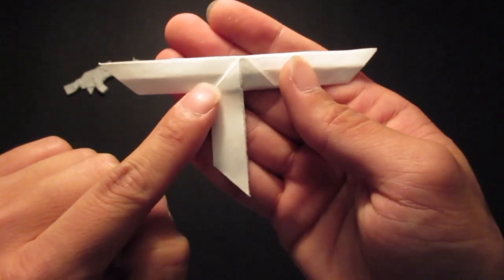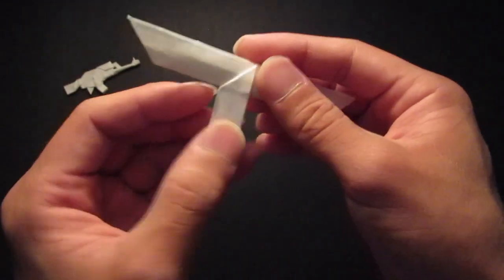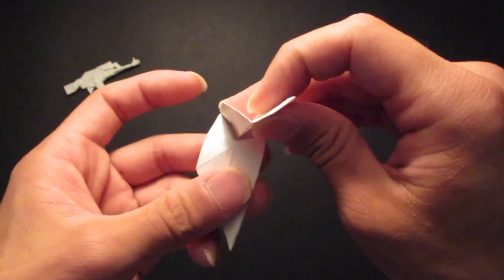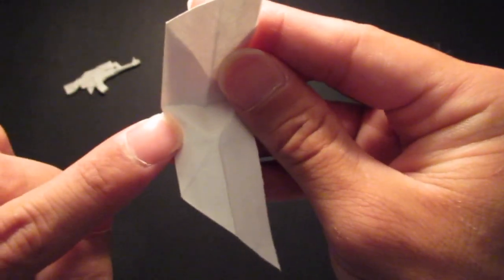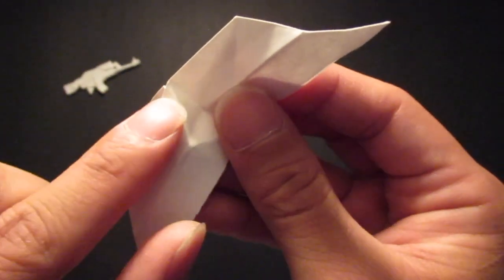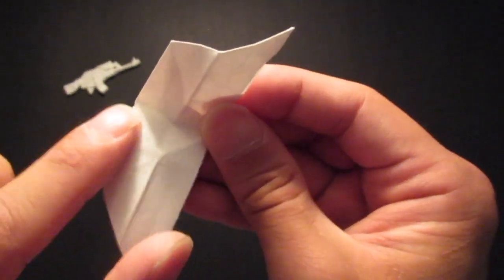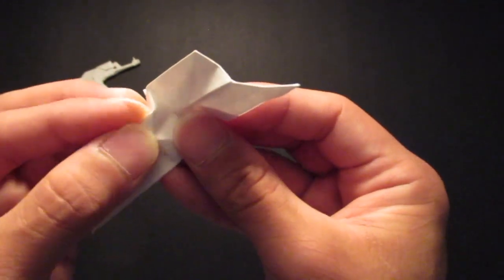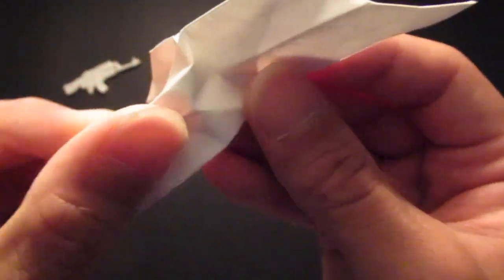And then you want to fold the back side and sink them in. So you want to fold this down just a bit so that triangle inside shows. And with the crease line that we folded before — you see the crease line right here on the side — you want to fold that right up to this triangle right here.